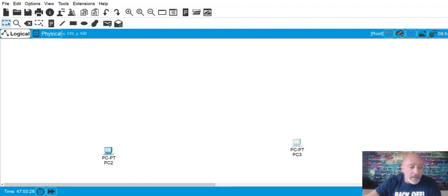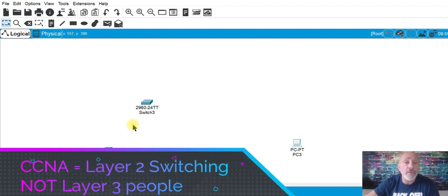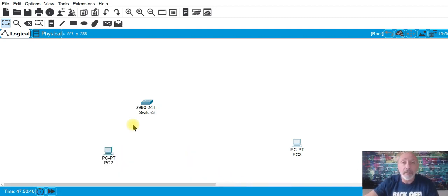Then my switches — 2960s. Remember, ladies and gentlemen, this is the CCNA. It's layer two switching, not layer three. Once you get to your CCNP and above, or when the next CCNA launches February 24th, 2020, then you'll worry about those. So hurry up and get certified.